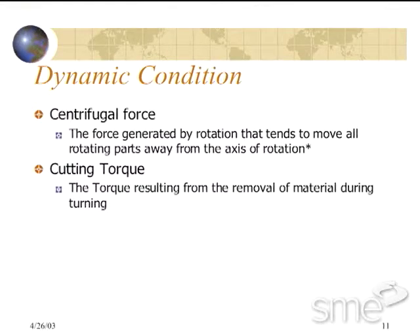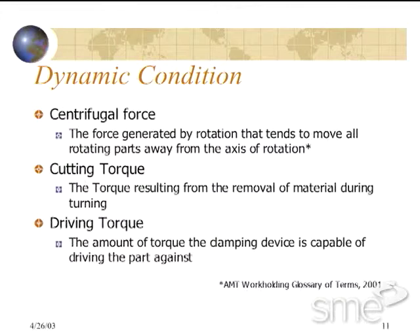The second is cutting torque, which is the torque resulting from the removal of material during the turning process. And the third force is driving torque, which is the amount of torque the clamping device is capable of driving the part against.